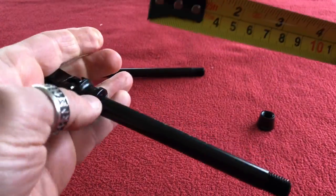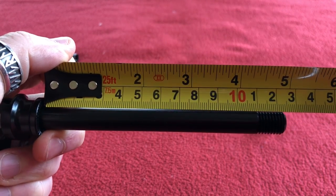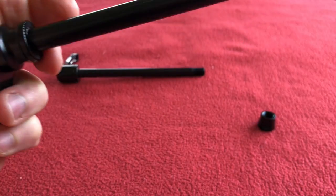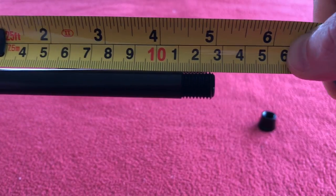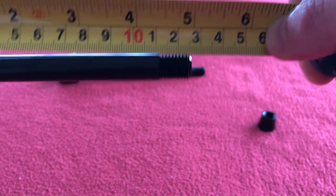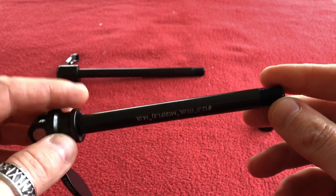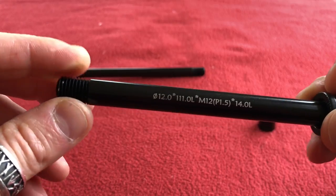The front — it's on a ratchet, so let's close it down. Closed, it is 125. Open is 120. 120. Six and a bit. So that is perfectly long enough to go through the front, because having measured it, I'm going to need a 125 front axle. And I think the numbers on here are 12mm diameter, 111 length of axle without the thread.